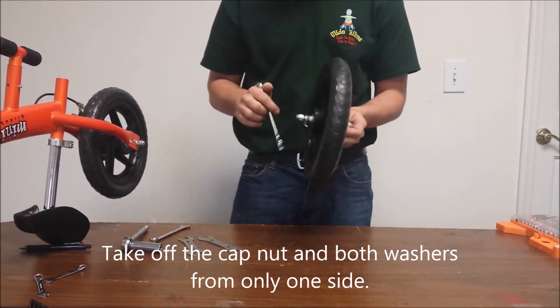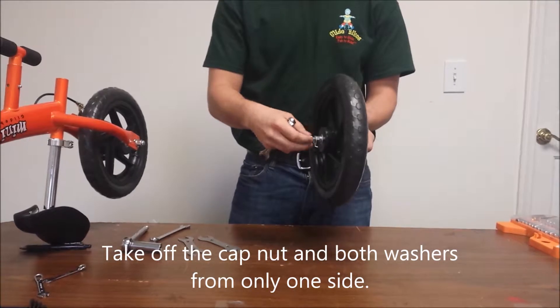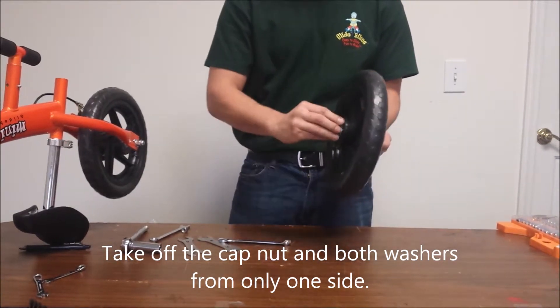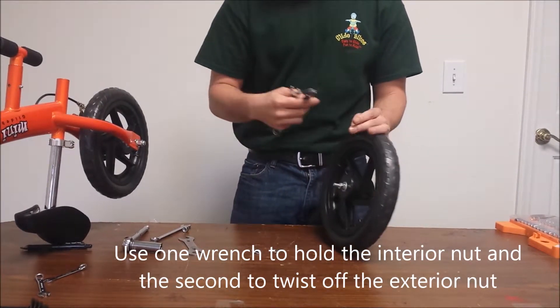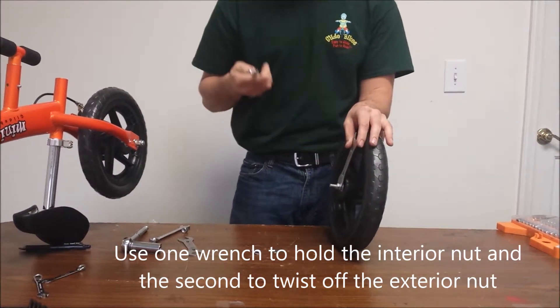To fix either issue, begin by taking off the cap nut and both washers on one side only. If possible, use two size 13 millimeter wrenches. If only one is available, you may use pliers or another substitution in place of the second wrench.